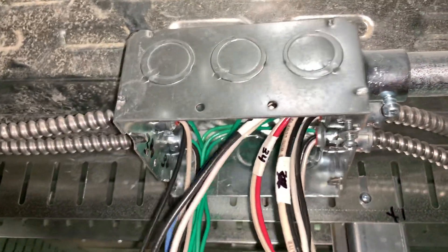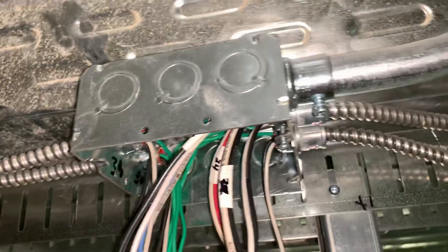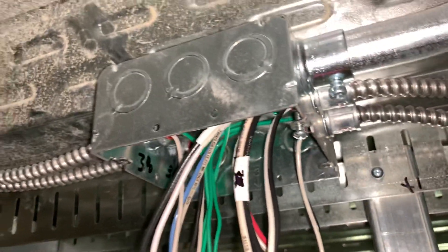Alright guys, an extra bonus video. This is a junction box, 4 and 11/16 inches deep.